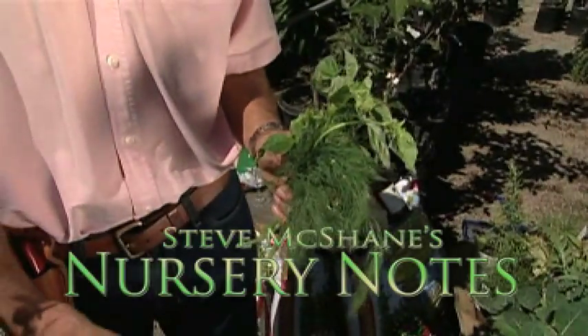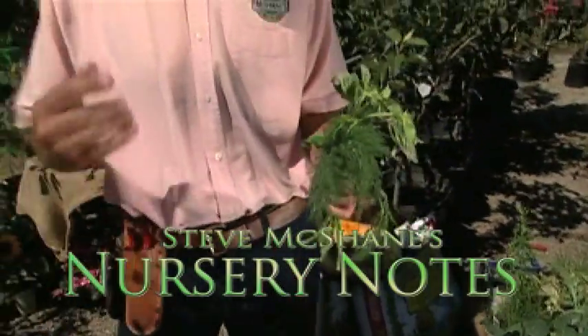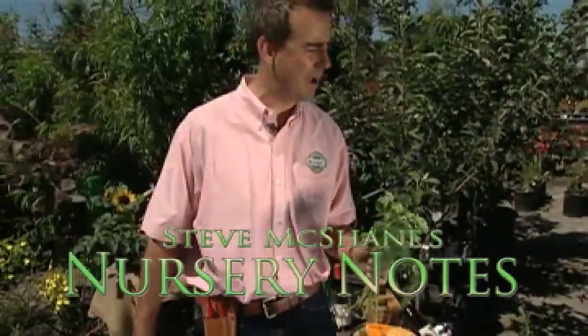Build your soil. I studied soil science at Cal Poly for five years and that's one thing I learned. It's one thing I'm passionate about.